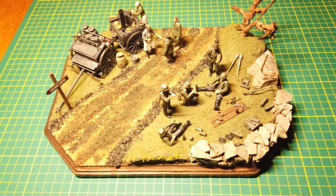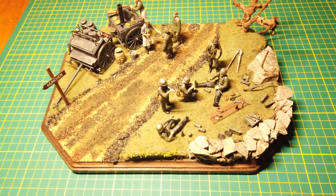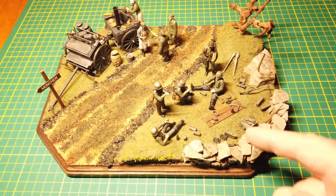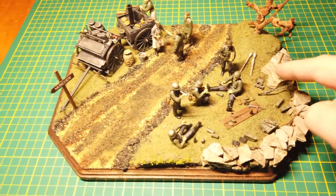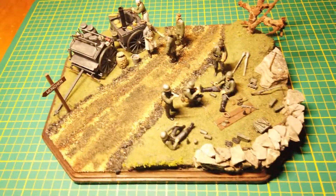It's actually two kits. There's soldiers at rest, and I put them in a defensive position here with a wall. You can see weapons and stuff — there's a machine gun, a couple of rifles, and an assault rifle there.